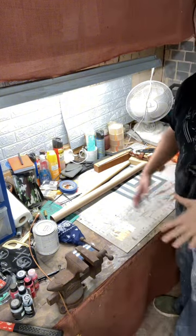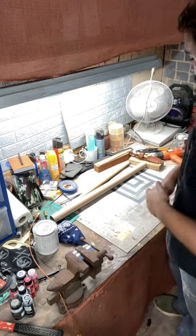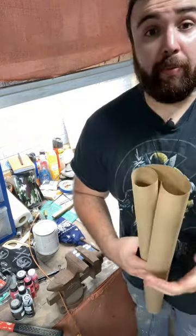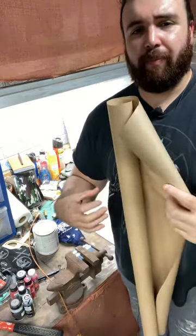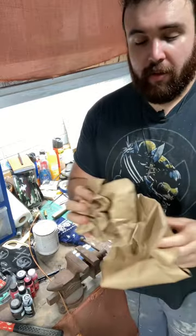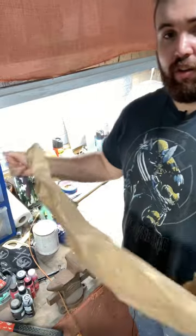Okay, so first things first, thigh armor is actually going to look like palm trees. I have the measurements on my phone right now. But before I start, something that I usually tell people when they're starting out: you always have this problem where the paper's always going up. I just pull it up, and then it usually stays flat a lot easier.